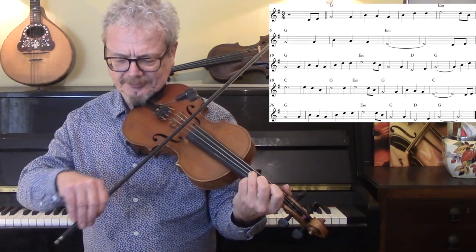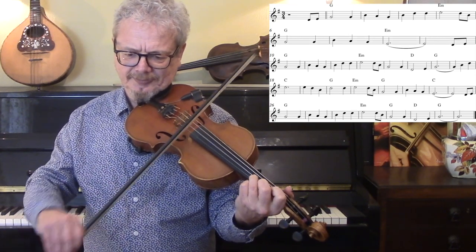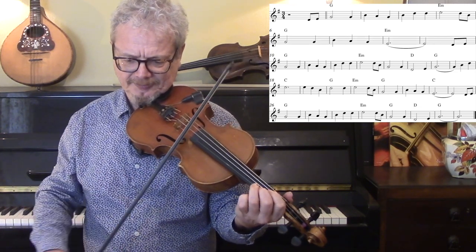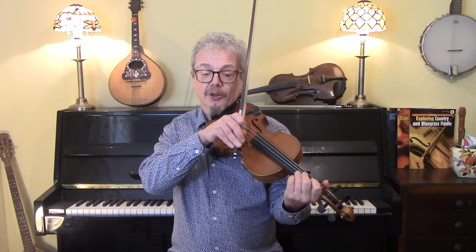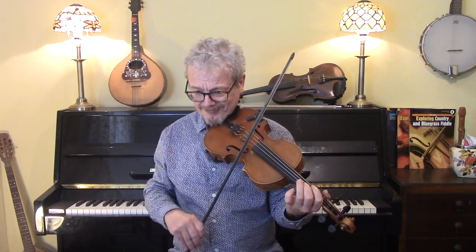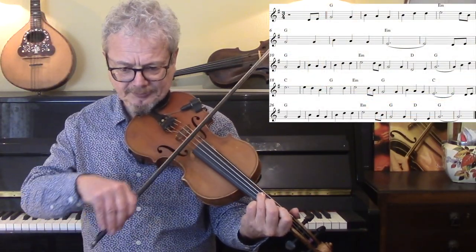If you're not a very experienced player, then a good starting point would actually be just the plain melody. Open 1-3, open 1-3, and then an open E.